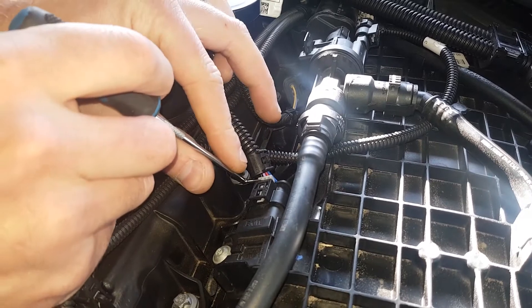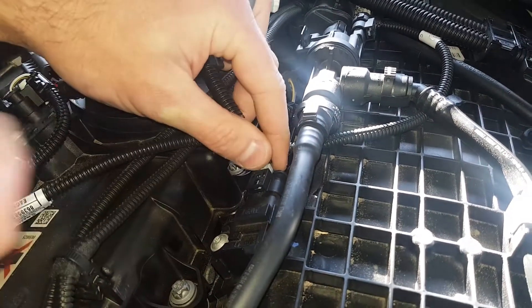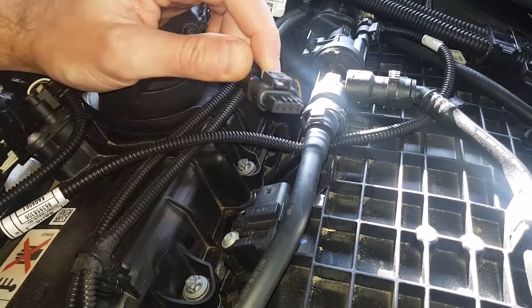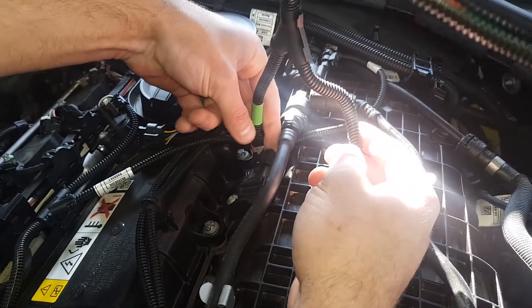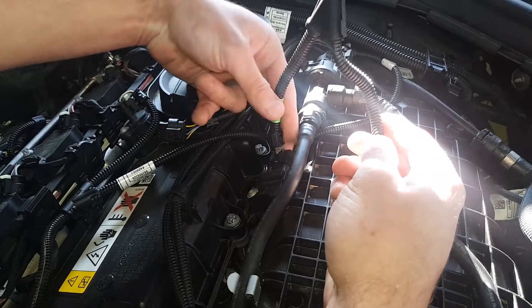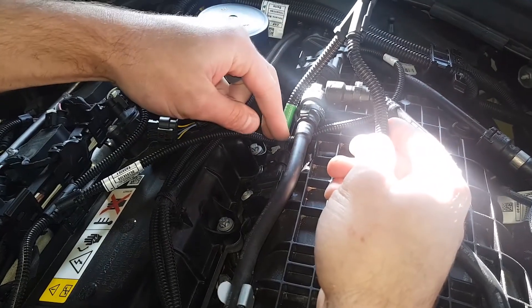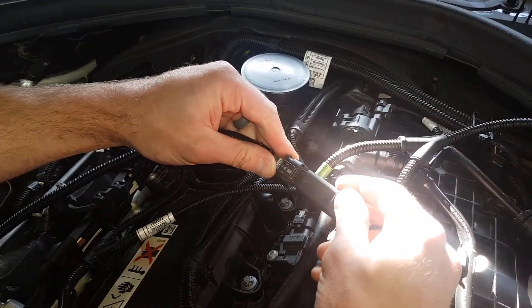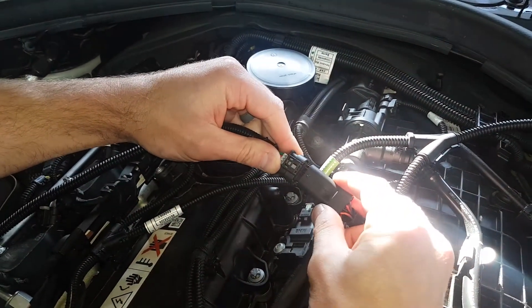Remove the map connector by first pulling back the locking tab, then pushing down on its releasing tab and pulling back the connector. Connect our map sensor plug to the map sensor. Connect the factory map connector to the corresponding plug on the supplied wiring loom.